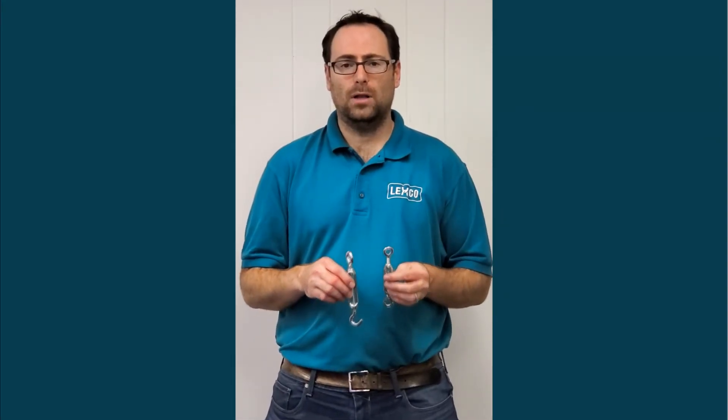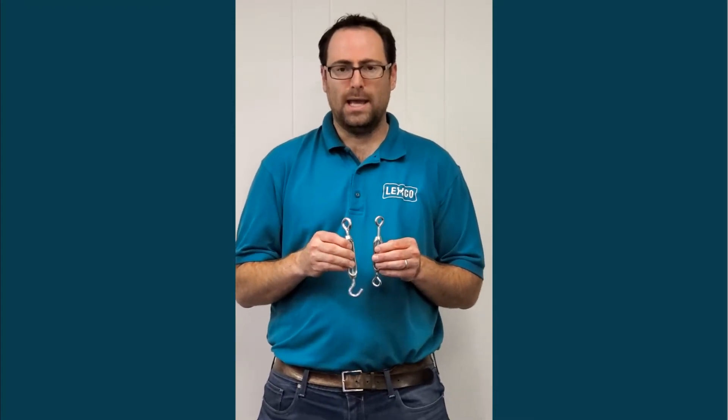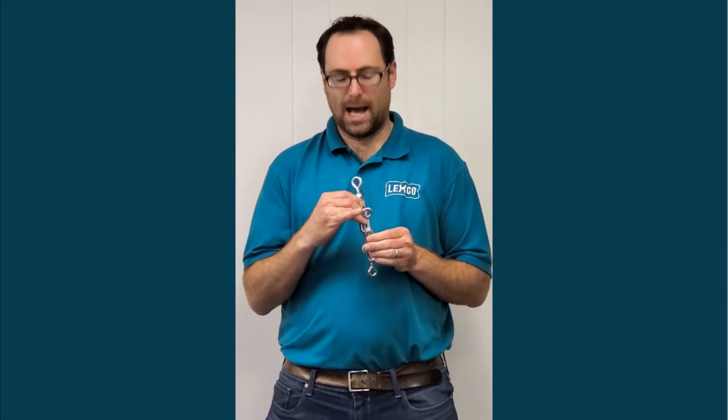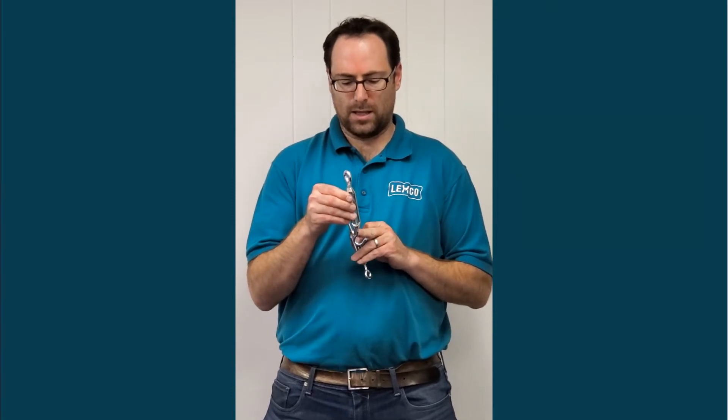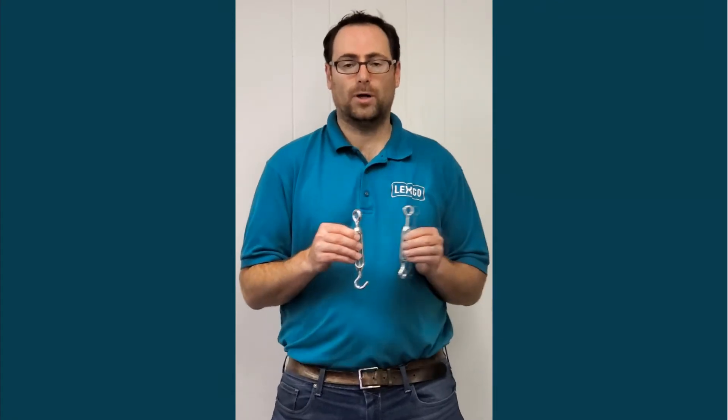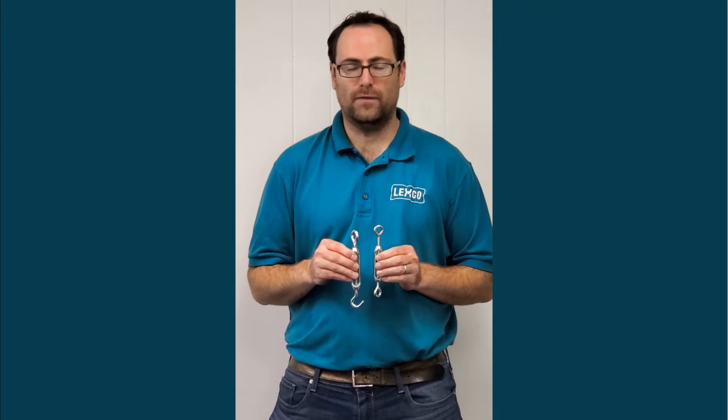One last turnbuckle we'll share today is a light duty turnbuckle, also known as a midget turnbuckle. These are normally supplied as eye and eye, hook and hook, or hook and eye. Their working load limit is drastically lower than a forged turnbuckle because they don't need to be used for such high tension — they're typically used for thin diameter wire and a much lower working load limit. The eyes are turned and bent, and the hook is also a turned and bent style. If you're not sure whether to use a midget turnbuckle or a forged steel turnbuckle, you'll want to consider the working load limit of your application.